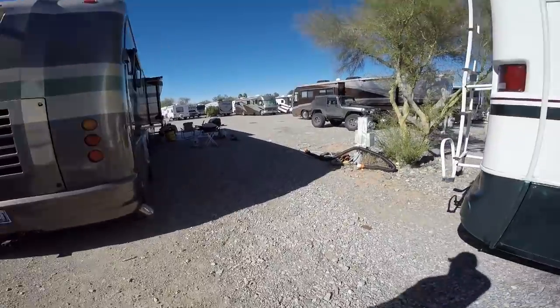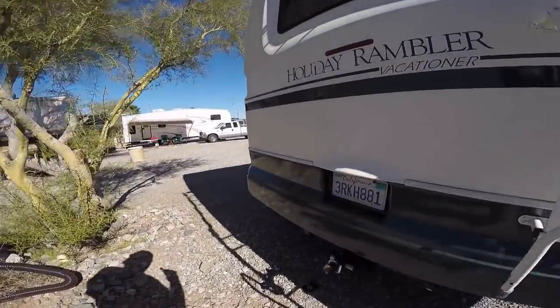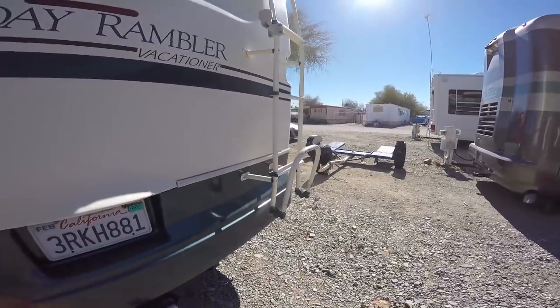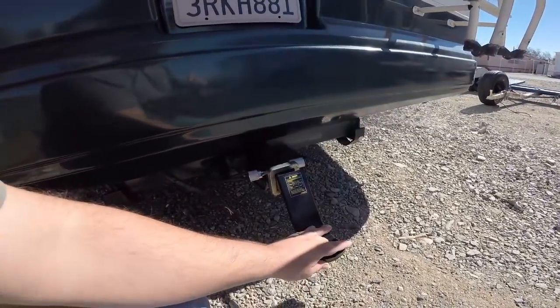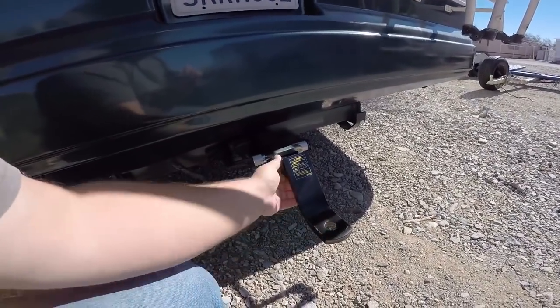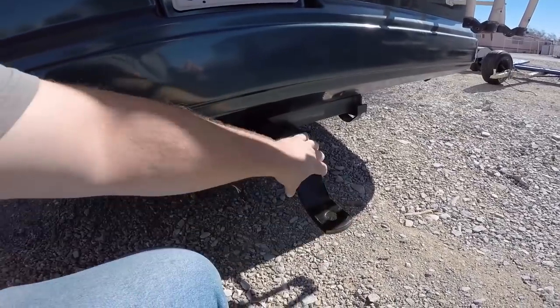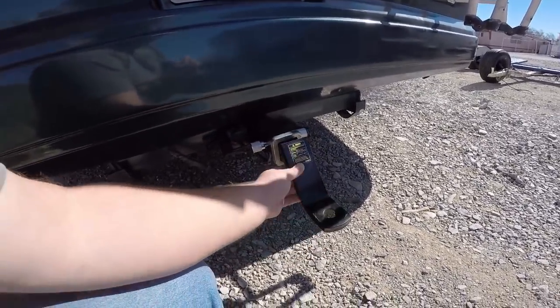I got a ball and a hitch for the RV and hooked up the tow dolly, but the tow dolly was angled up too high. So we're gonna take this back off and go see if I can exchange it for one that's almost a straight drop instead of this four-inch drop. It looked like I needed more of a drop than I did.